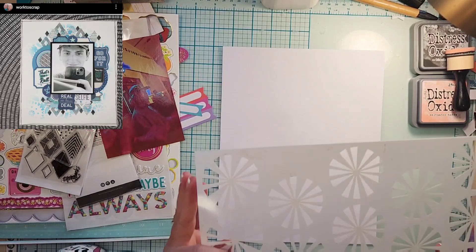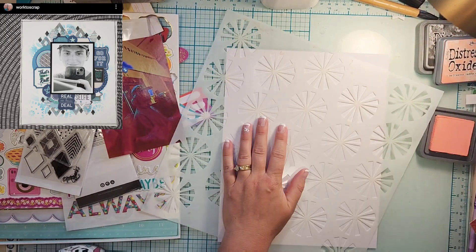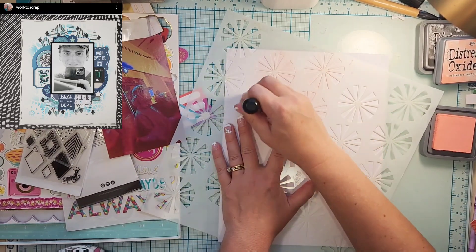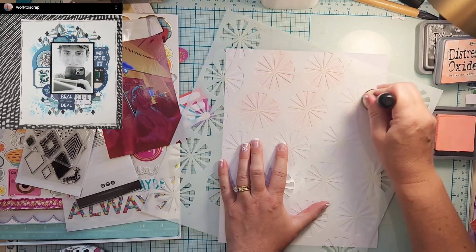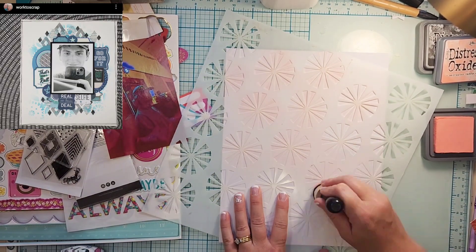Hey everyone, it is Crystal with Pineapple Papers and it is the 10th of May. So today we are scrap lifting Liz. She is Work to Scrap on Instagram and she is amazing, so you need to go over and give her some love.